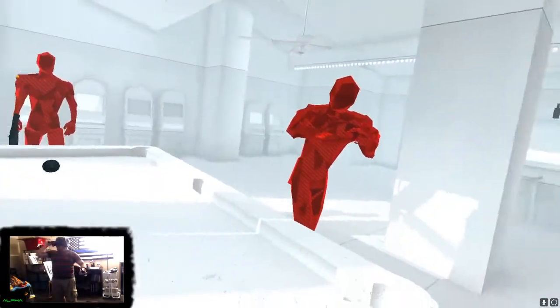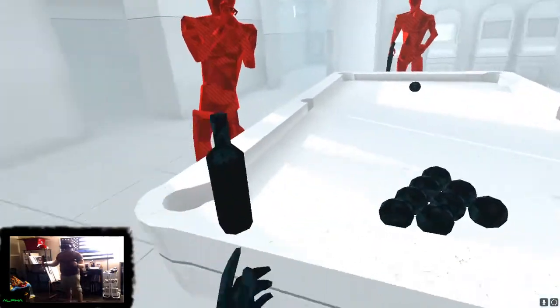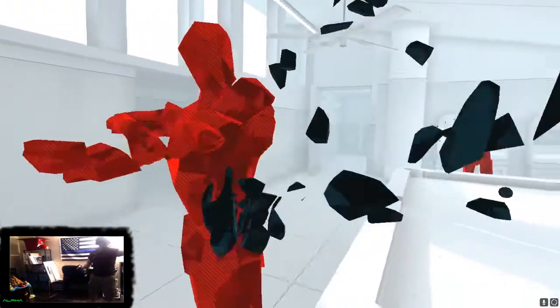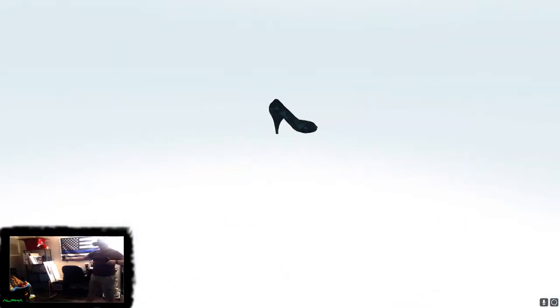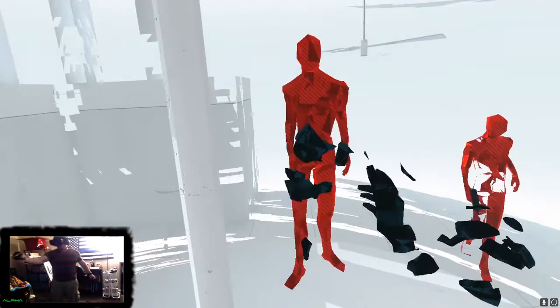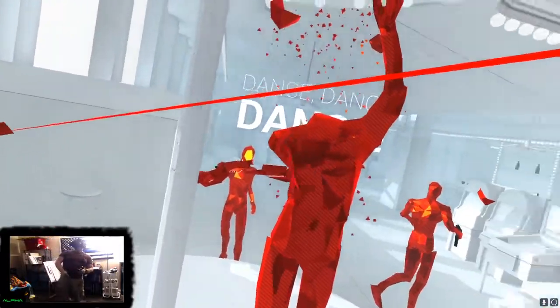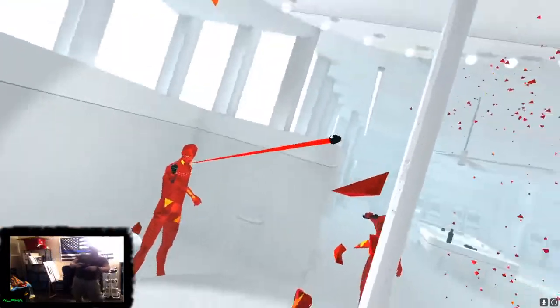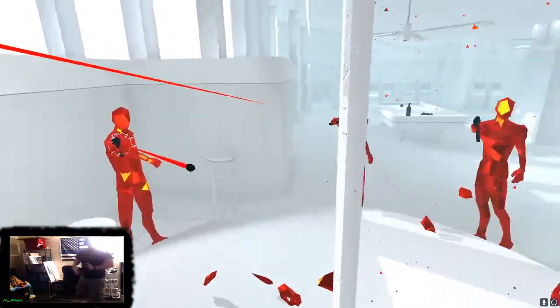I feel like it's one of those games that's not too difficult but not too easy either, so it keeps you entertained and challenged scene after scene. You don't feel like you're going to master it right away. As you can see in the footage, there's plenty of variety in what you encounter throughout the game.